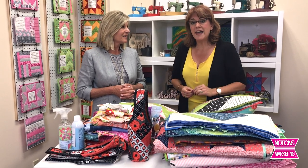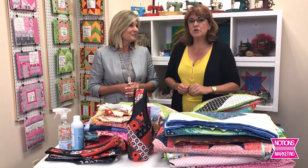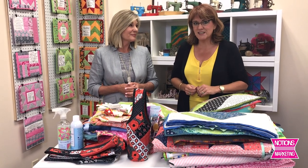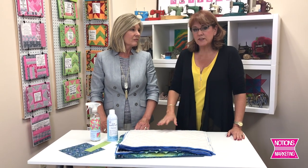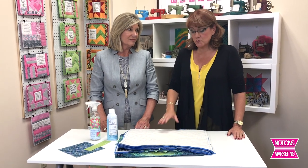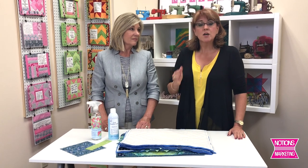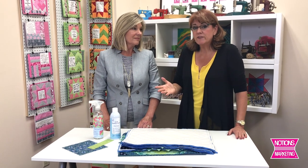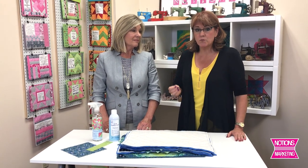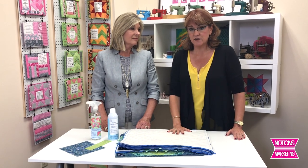We're going to come back with three of the most popular items that we have from June Taylor and show you a little step-by-step on how these can be done. Jill is going to take us through some step-by-step on their Quilt As You Go projects. The fun thing about the Quilt As You Go is it's really quilt by number — it's very step-by-step. Fabulous for the beginner, but also really good for the advanced quilter who can add their own skills to these different projects.